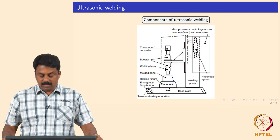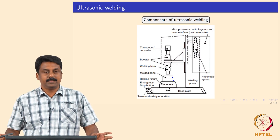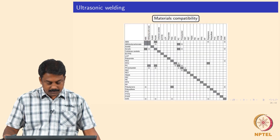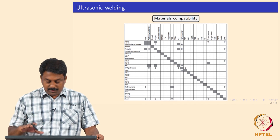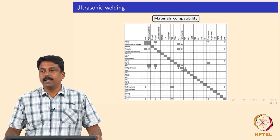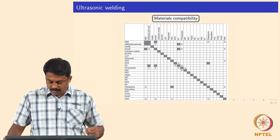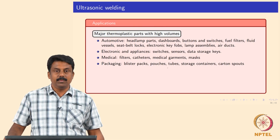Compared to ultrasonic welding of metals, you do not need as high an ultrasonic frequency, and the welding time can be extremely short. A material compatibility chart shows ultrasonic welding can be used for almost all thermoplastic polymers. Some commonly used engineering polymers are listed for reference. We will now move on to the applications and then look at adhesive bonding.